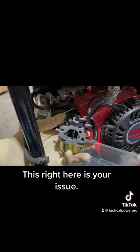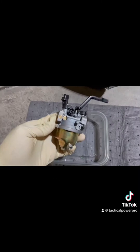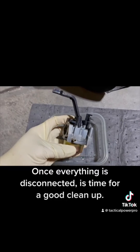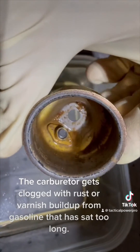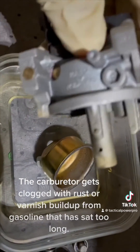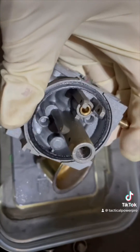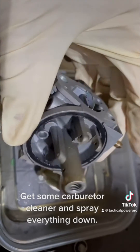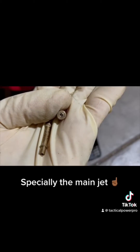Once everything is disconnected, it's time for a good cleanup. The carburetor gets clogged with rust or varnish build-up from gasoline that has sat too long. Get some carburetor cleaner and spray everything down, especially the main jet.